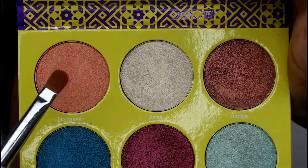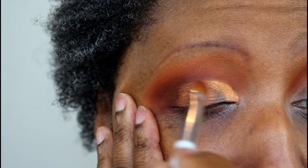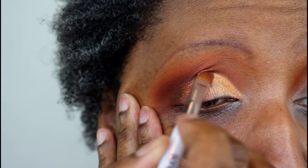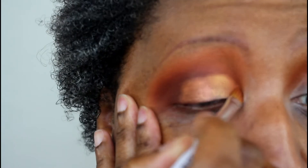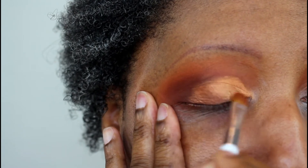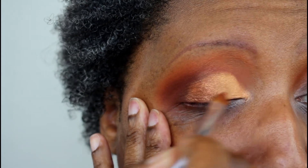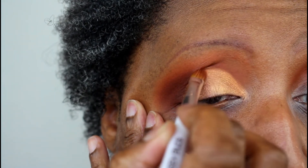Now I'm taking Marrakesh on a wet brush — possibly the same brush turned around — and placing it on the inner half of the eyelid right next to Hadiyah. I'm pretty much cutting the crease with these wet shadows, building up the color to the intensity I want, and overlapping it onto the Hadiyah shade to make sure those two shades blend seamlessly together.